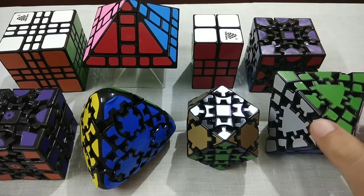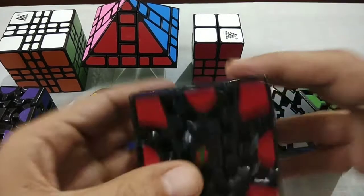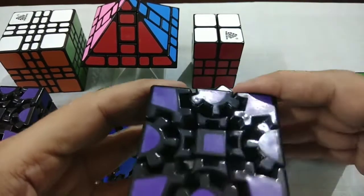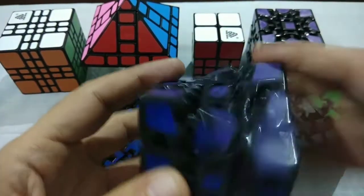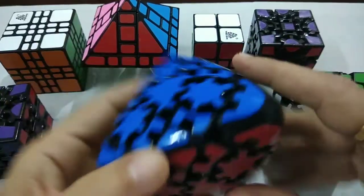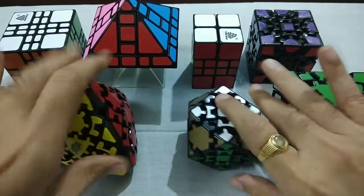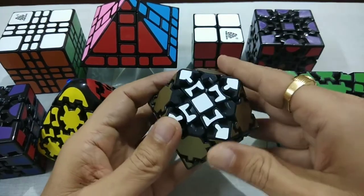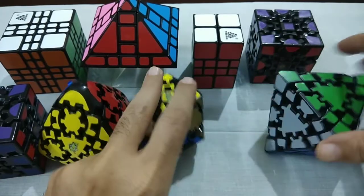I just bought it from Cube Lello. This is a combination of Gear Cube. This is Simple Gear Cube, and this is Gear Cube Extreme. This is Gear Master Morphix Cube. This is Tetra-Decahedron Gear Cube. This is Octahedron Gear Cube.